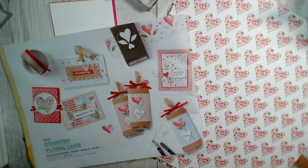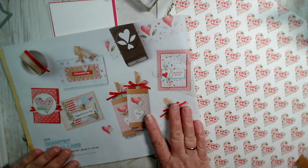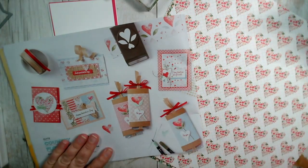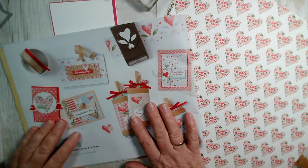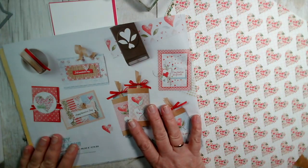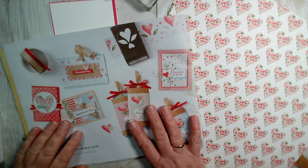Hi and welcome to our live crafting session. Good evening, my name is Jenny McCormack and I'm an independent stamping demonstrator based in the market town of Brackley, which is in Northamptonshire in the UK. Apologies for being a couple of minutes late — I got sidetracked with the kitten — but I'm here now.